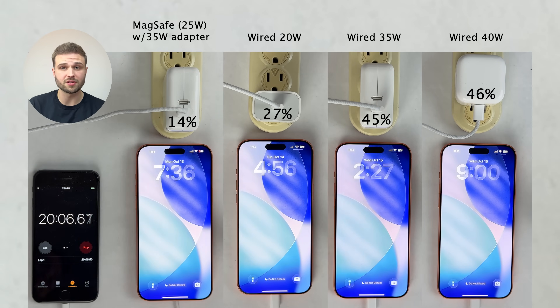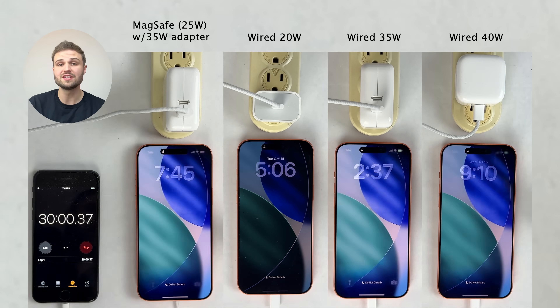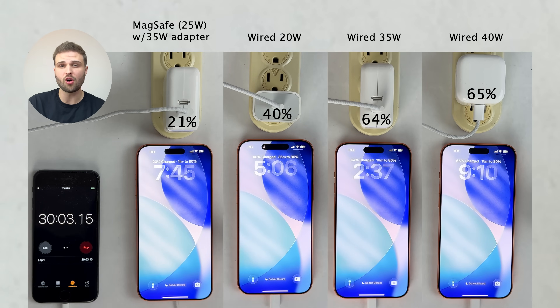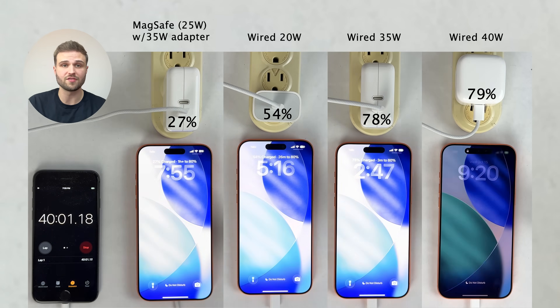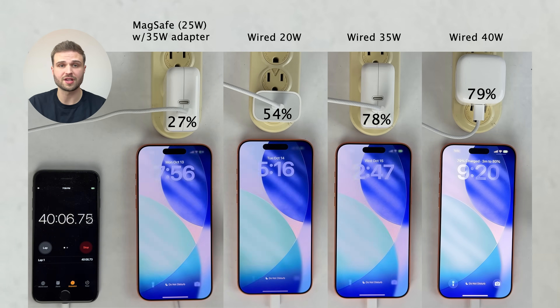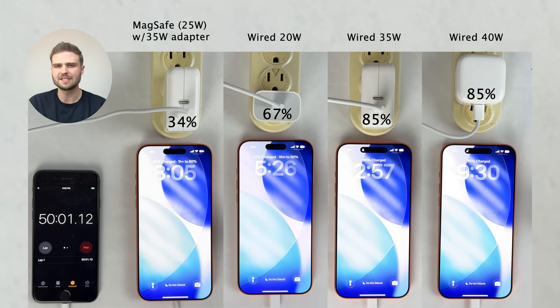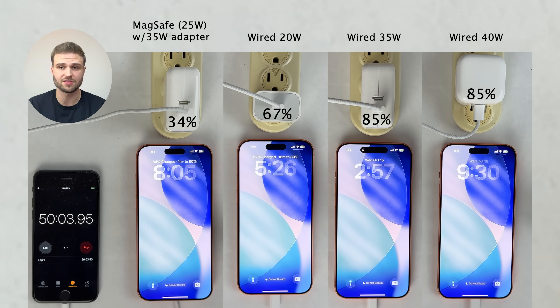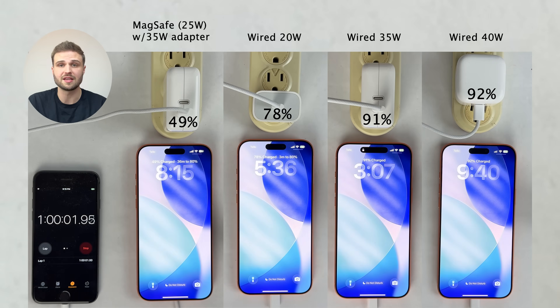Something to keep in mind with wireless charging in comparison to wired charging on iPhones is wireless charging is usually always going to be slower than wired charging. Even with the latest MagSafe charger capable of charging up to 25 watts, and using a 35-watt brick so it can charge as fast as possible, you can see the wired 20-watt charger is still charging considerably faster. Wireless charging is just less energy efficient — more energy escapes throughout the process, resulting in the charging process taking longer.